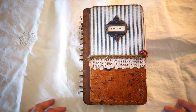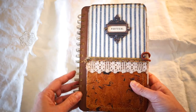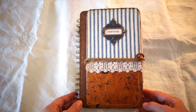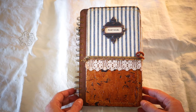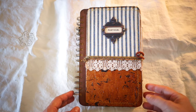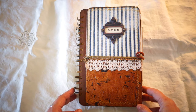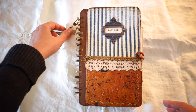This is a spiral bound journal — I used the Bind It All to make it. It was the first time I had ever done that, and the pages came out a little wonky, but honestly I kind of like them like that. It may not be obvious when I open the book for the flip-through, but I think I've gotten it down now.